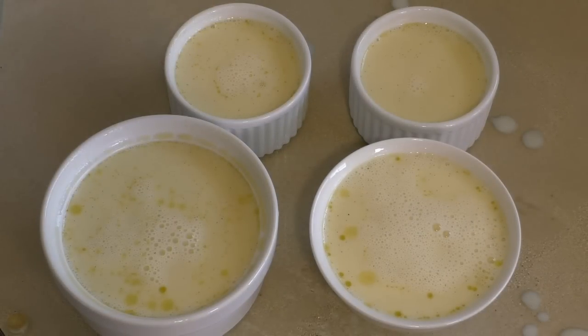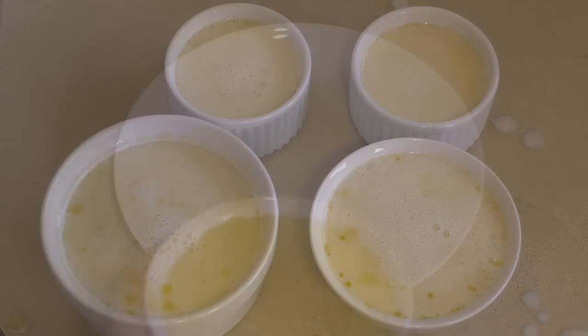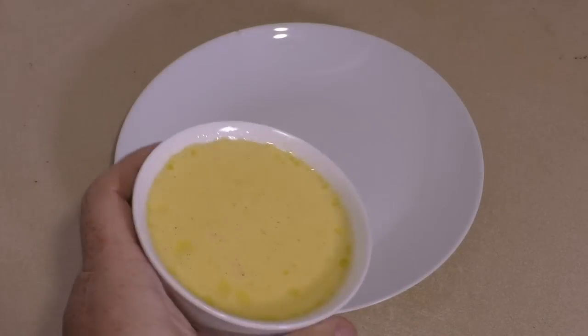Pop these in the fridge and let them set. It will probably take at least four to six hours before you try to get them out. As you can see, this one is set now.